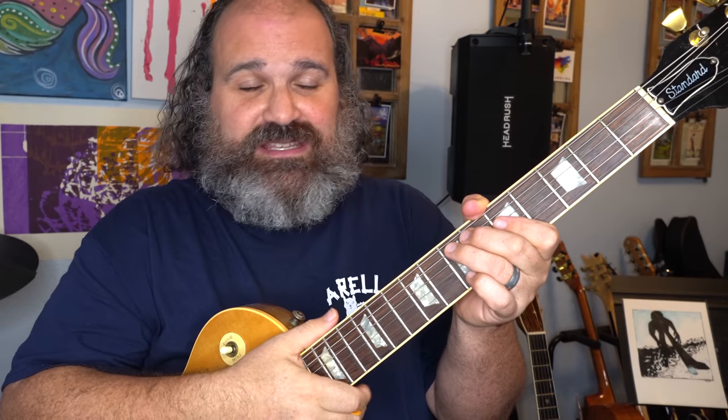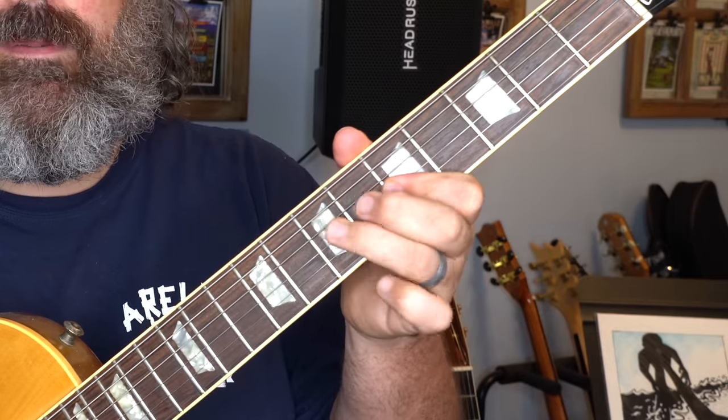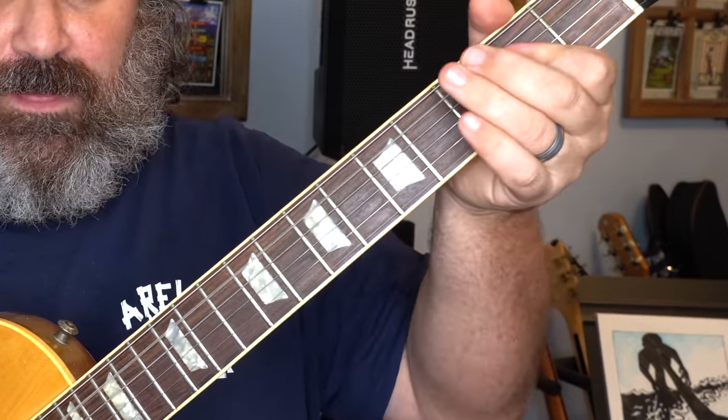What I like to do is take a riff that I know very, very well — and you can do this with any riff you know very well, that's the key. You take the riff and you play it. In this case we're going to start with Black Dog by Led Zeppelin. I'll just show you the first little part. I've played it for 20 years.